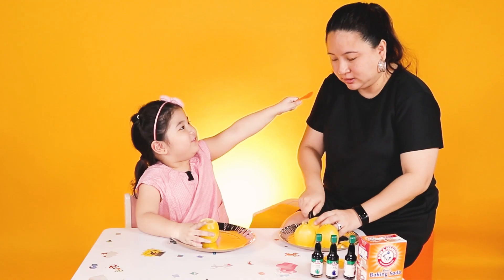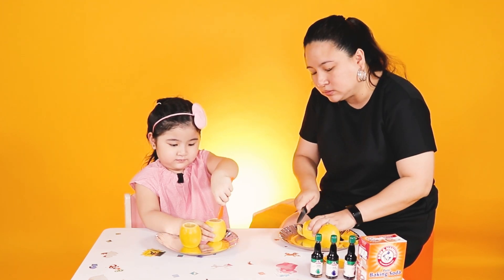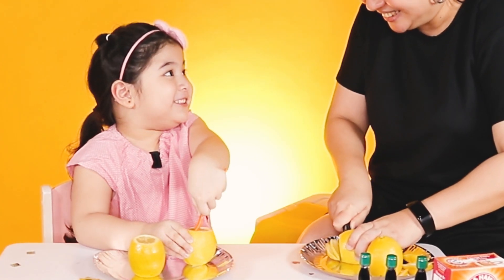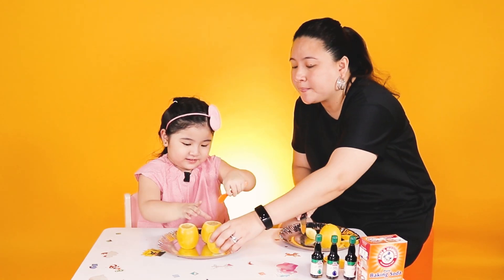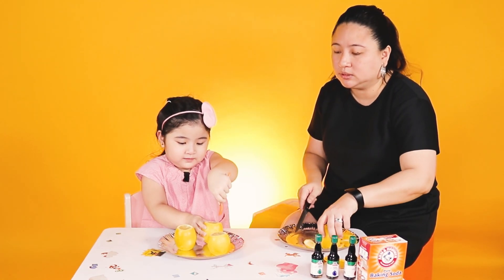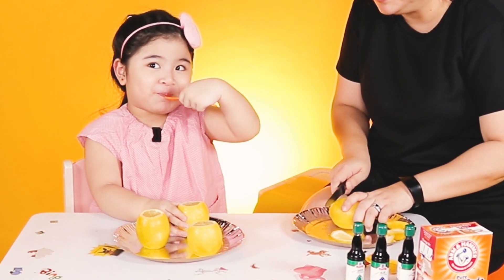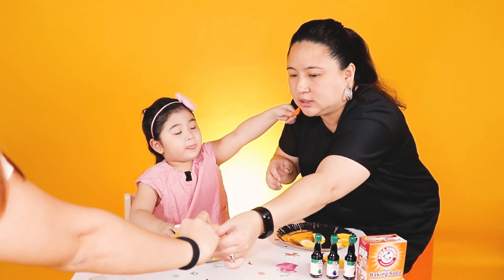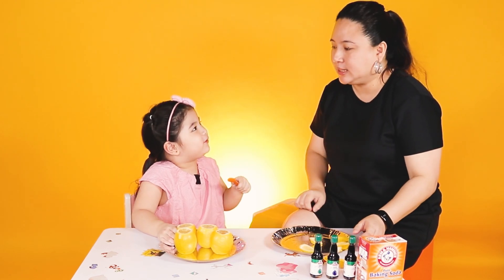Want to taste it? Oh no! It's yummy. It smells like... Nasty. Yup. It's splashy. Oh no! There you go. Thanks, Mama. Tastes a little bit. It's lemon juice.